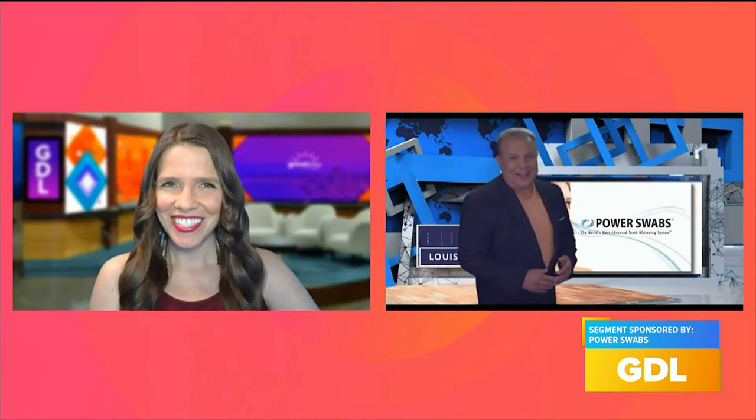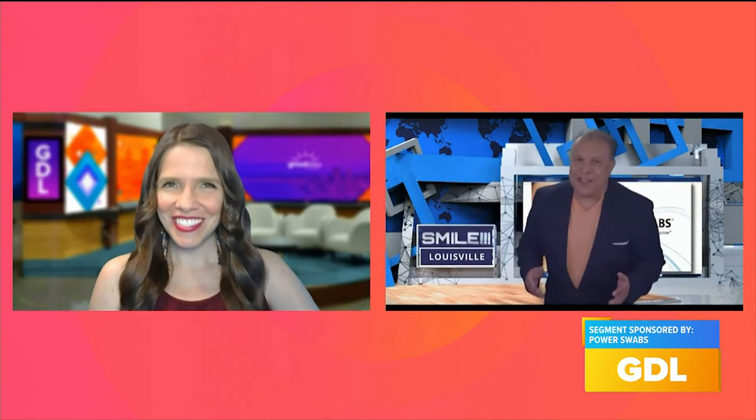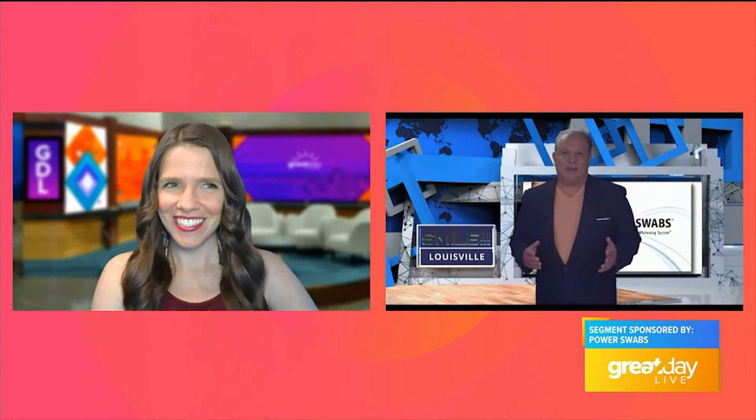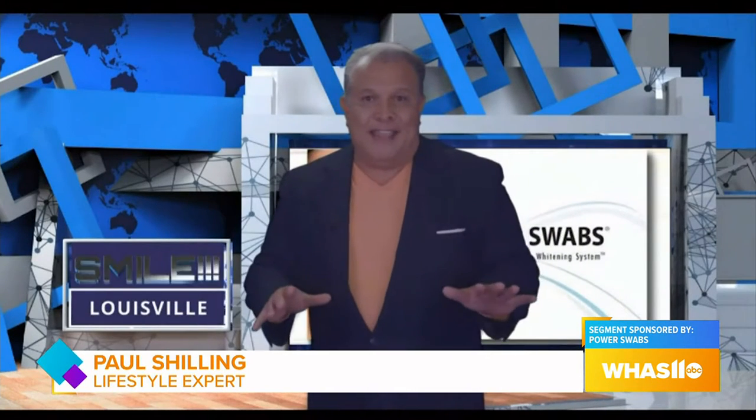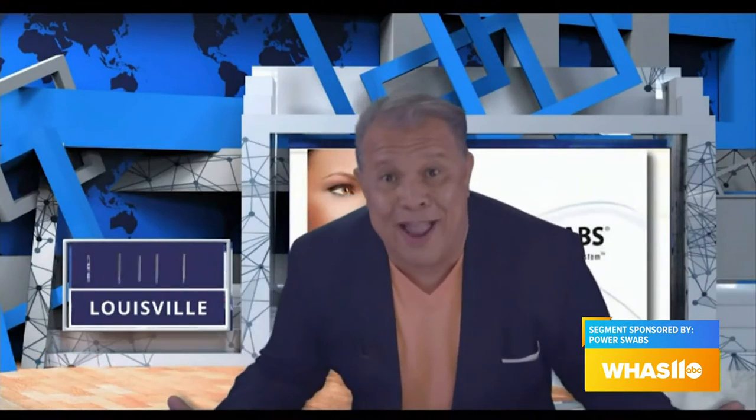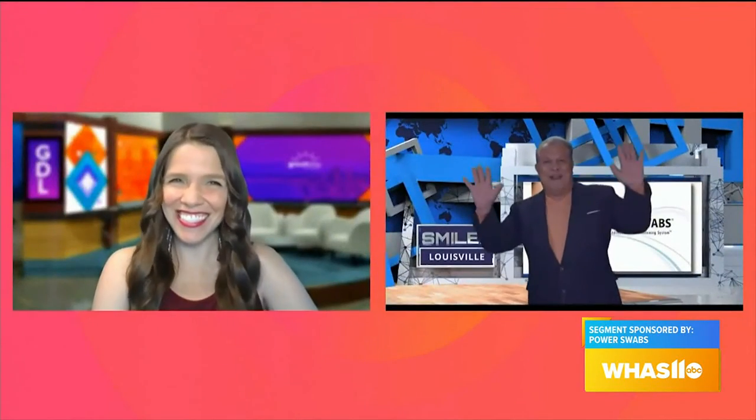Hey, Joanne. Nice to be back. I love coming to Louisville because everybody knows that if you want a power smile, you got to get Power Swabs — from Churchill Downs over to Shelbyville and even down to Mount Washington. Every single person knows that you can't party down in this town if your teeth are brown. Let's get the party started.